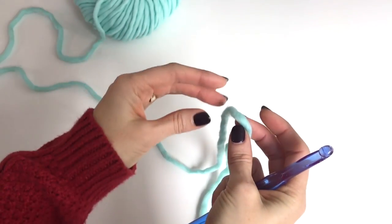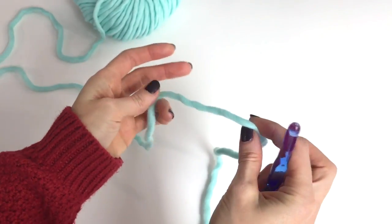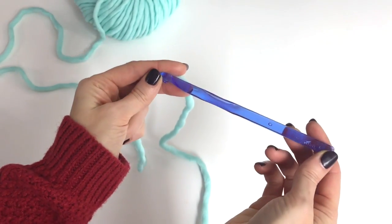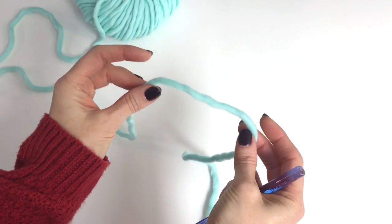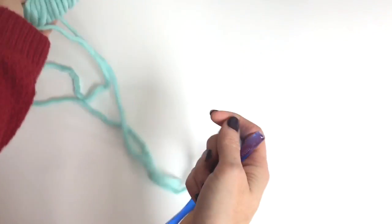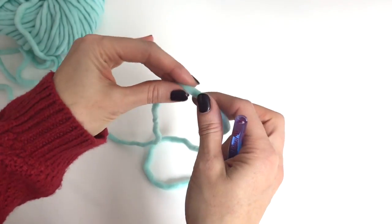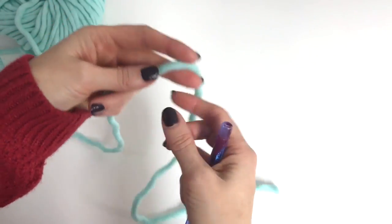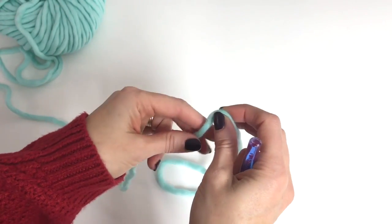Hey, this is MJ and today I'm going to be showing you how to hold the yarn if you're new to crocheting. I'm using a nine millimeter crochet hook and a super bulky weight six yarn. This is a really bulky thick yarn but you can use whatever yarn or hook that you have. This is a good thing to start out with and you need to do a lot of practice getting used to holding your yarn.